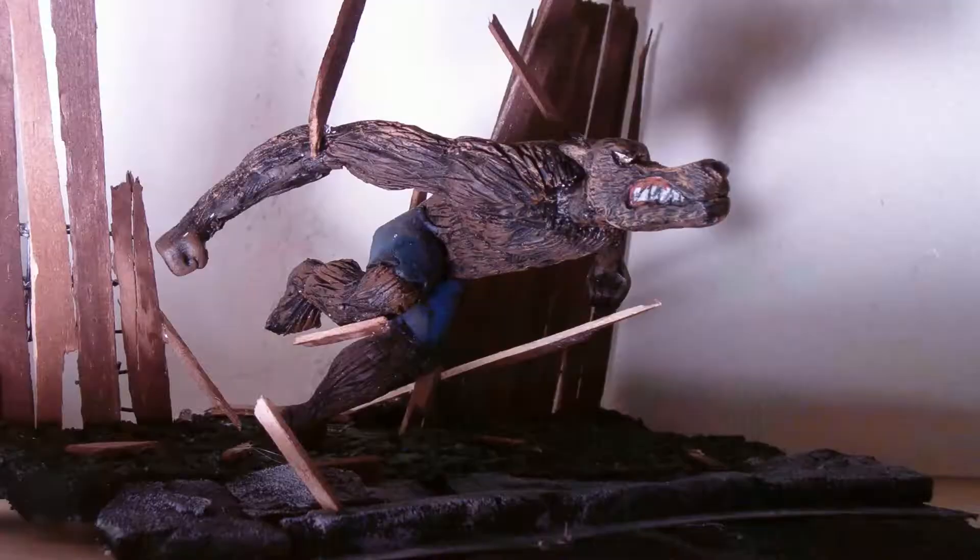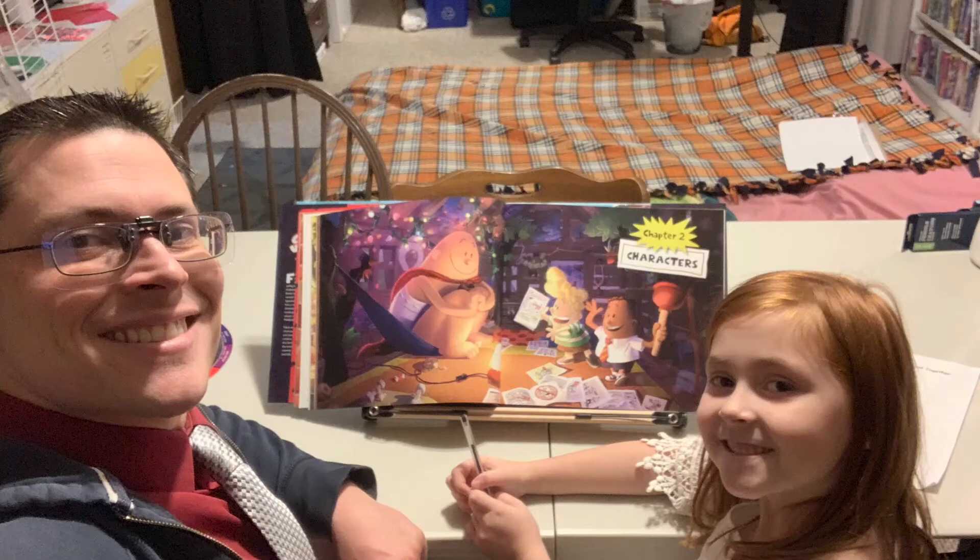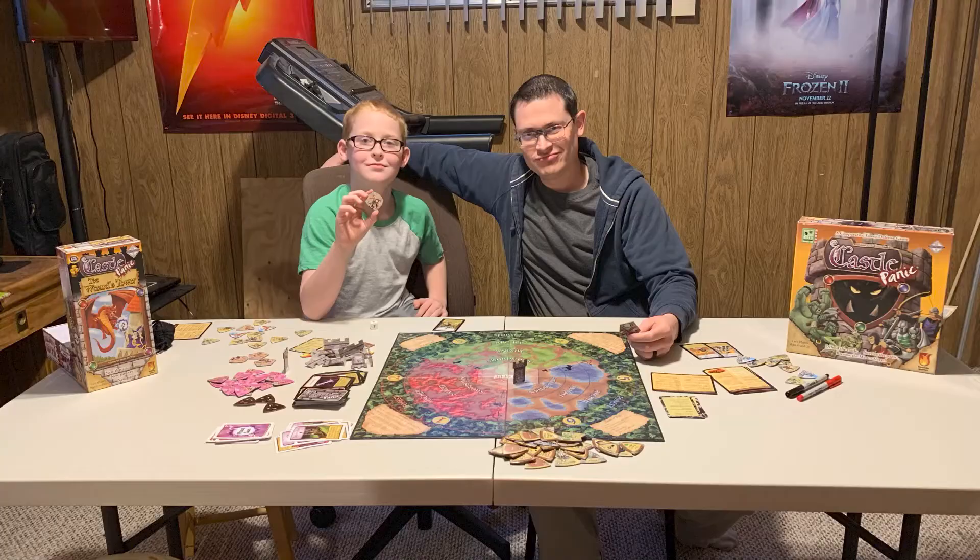What hobbies and interests do you have that are compatible with your field of work? I like to sculpt and paint with real paint in real life, but I also love doing digital painting on the computer. I like reading art books, watching movies, and watching behind-the-scenes content about how movies are made. And I also like playing board games.